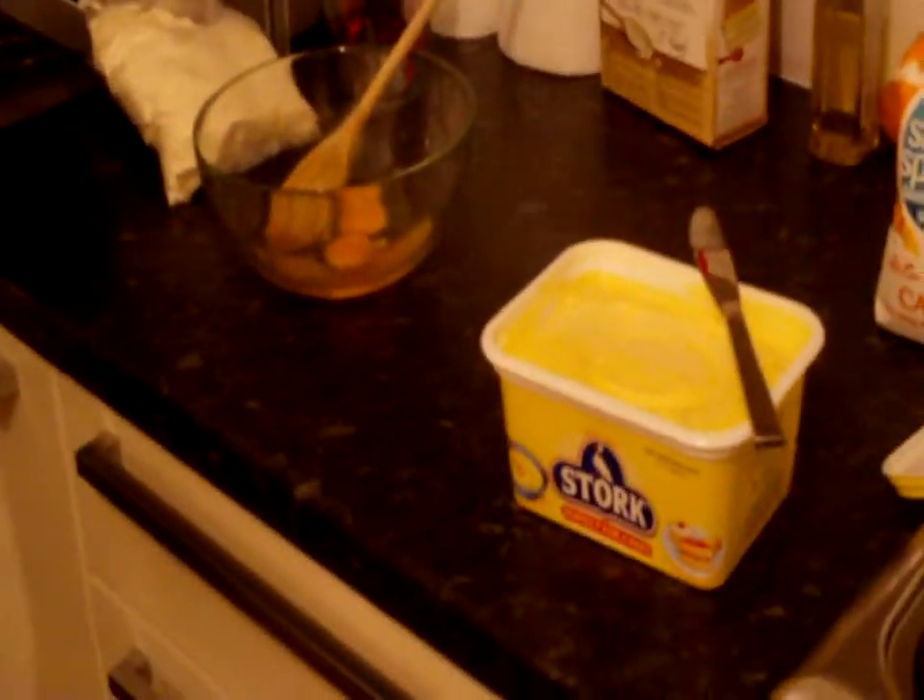So here we've got the cake boss. He's got what looks like butter, and he's got eggs. And if we have a look in the oven already, we've got something a-brewing. That'd be a cake from the cake boss.